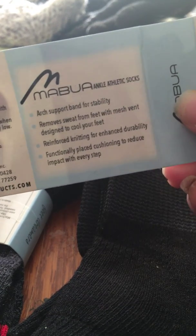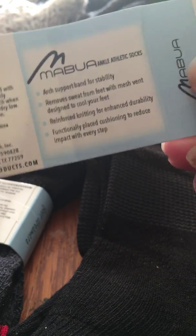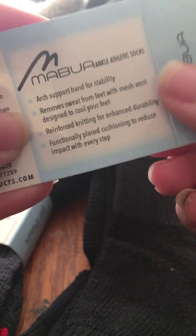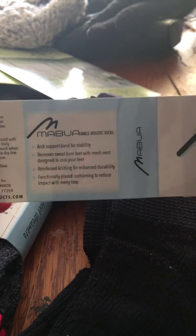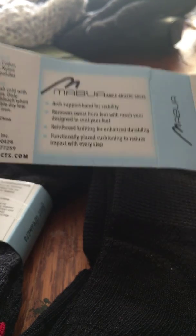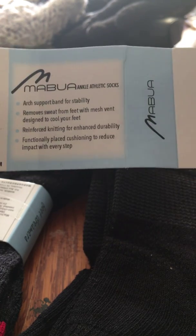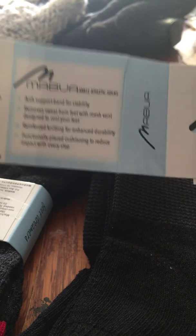On the back it says: arch support band for stability, removes sweat from feet, with mesh vent designed to cool your feet — so that's really good if you're a runner or jogger, want to wear these to the gym, or for the summer. Arch support is actually really good for me personally because I have very flat feet, so anything that supports or enhances the arch is great. It also says reinforced knitting to enhance durability, so these should definitely be made to last.